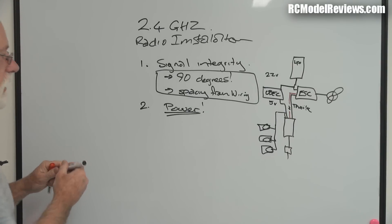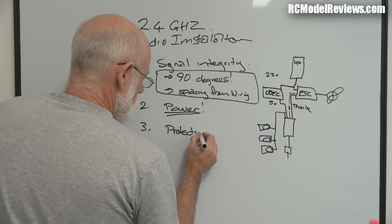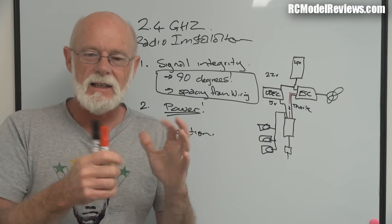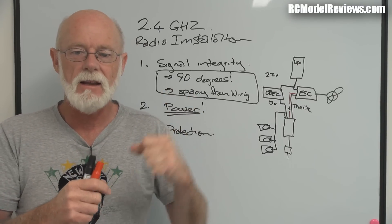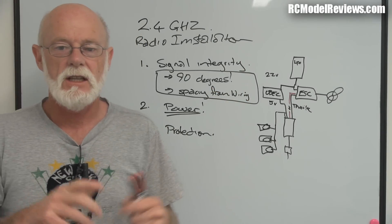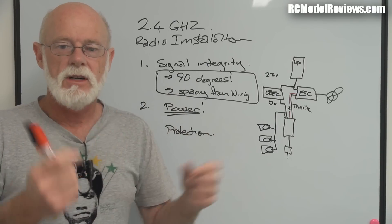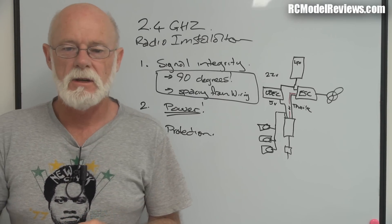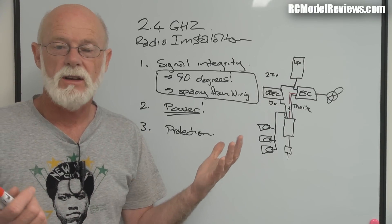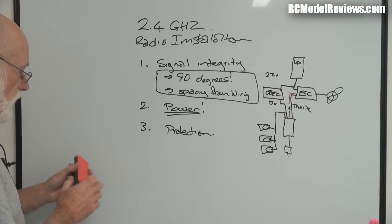There are some aspects that don't apply as much anymore, like physical protection. In the old days with 72MHz radios we had to wrap receivers in foam because they had crystals and coils that could break. These days 2.4GHz gear uses surface mount technology - nothing hanging out to wobble or shake - and they'll take an enormous amount of punishment. Most people just velcro them to the side of the model, and if you have a really bad crash just throw them away because they're now so cheap.